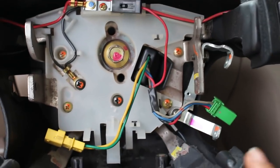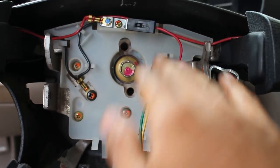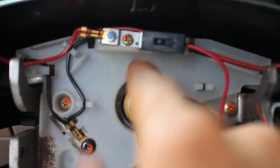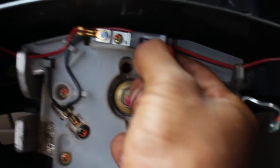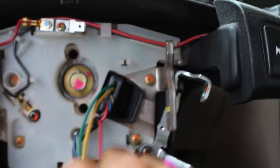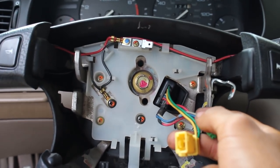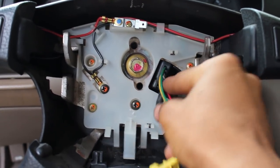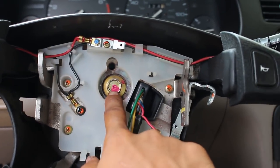Now you're left with the cruise control wires, the airbag connector, and the horn. To remove the horn connector, just push down on the little tab in the middle and pull. Now those are all the wires that connect to your steering wheel. Once you remove them you can feed everything through and you're good to go.